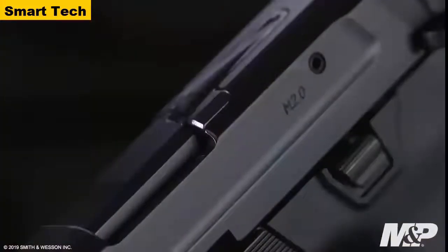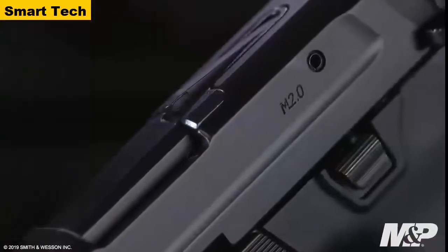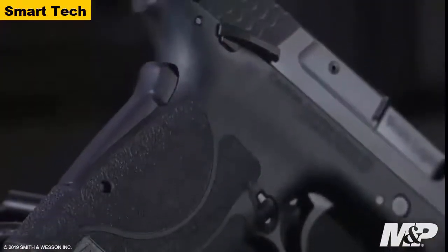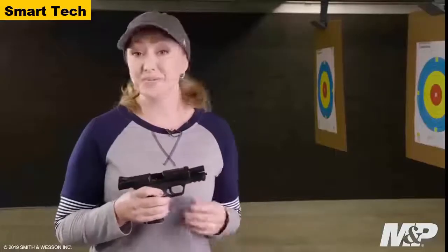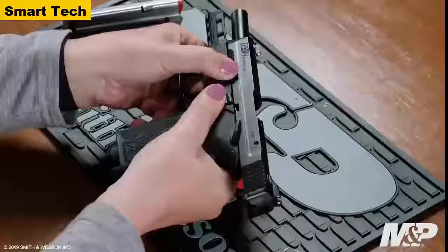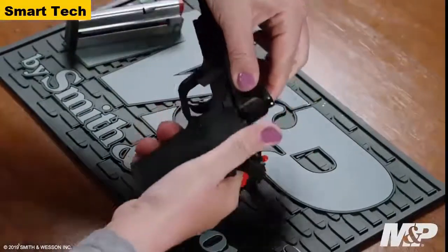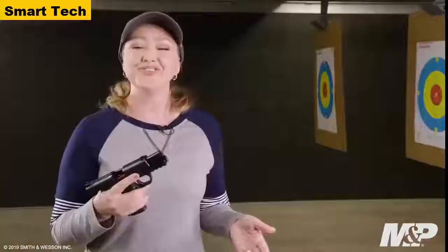Safety is built into this design: first, a tactile loaded chamber indicator to let you know if you have a round in the chamber, a grip safety, and also the option of ambidextrous thumb safeties. This firearm is simple and easy to maintain — all you need to do is lock the slide to the rear, flip down the takedown lever, remove the slide without pulling the trigger, and it's simple and easy to clean.